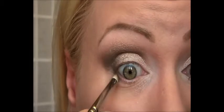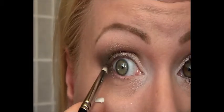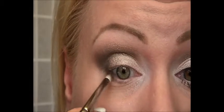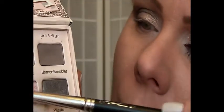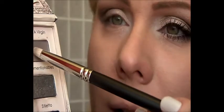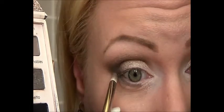I will bring this color into the outer third of the eye on the lower lash line. Then I wipe off my brush and take Satin Sheets for the inner third of my eye, and Like a Virgin on my lower lash line to blend all the colors together.